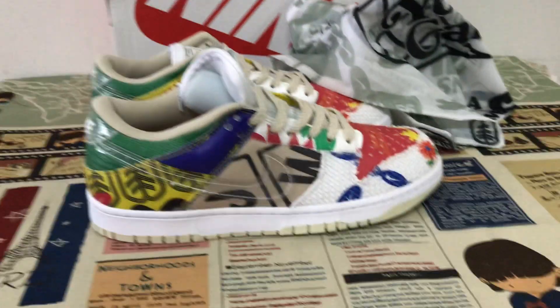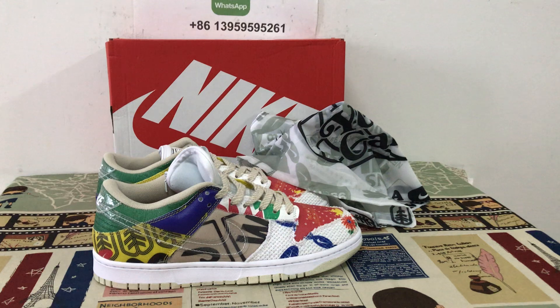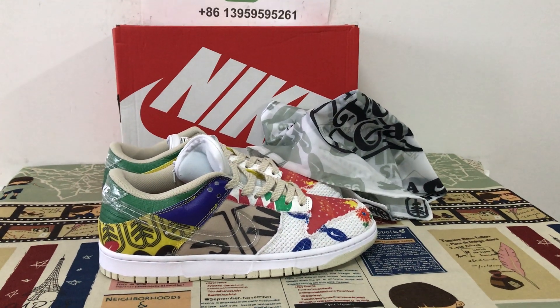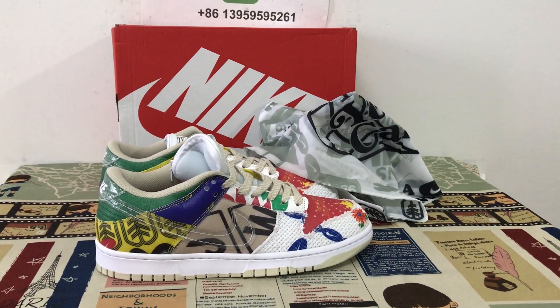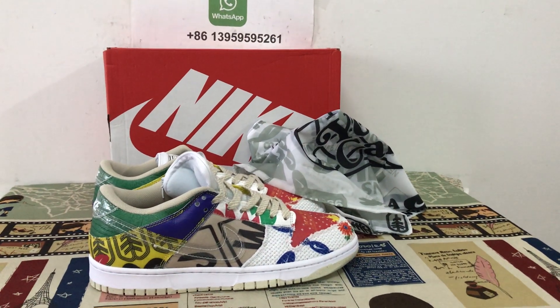The shoes look very nice. If you like them, you can place your order on my site, EarthflyCats.net. Thank you.